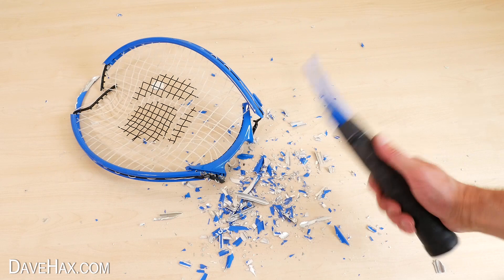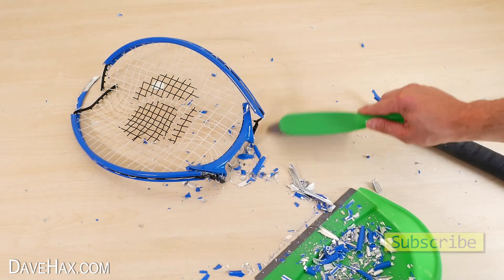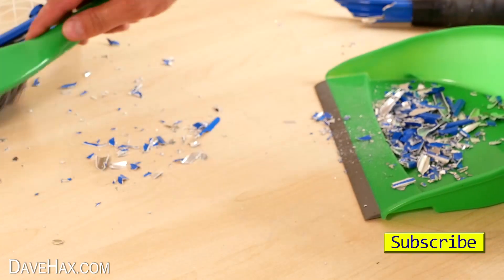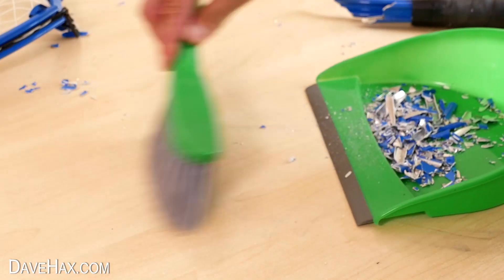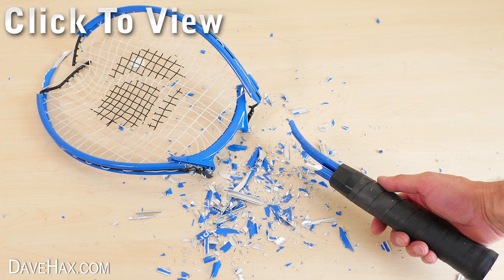So, anyone up for a game of tennis? I've got this great new lightweight racket. I hope you've enjoyed watching this video. If you want to see more of my gallium videos, you can click on the links or take a look at my YouTube channel page. Stay safe, have fun, and as always, thanks for watching.